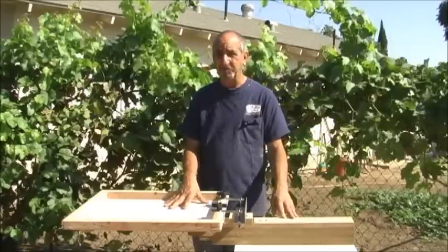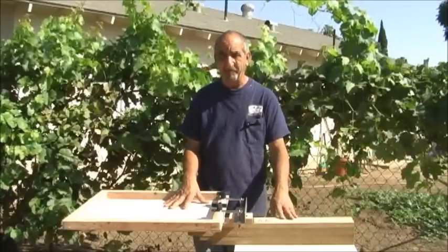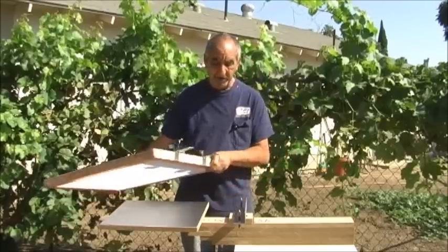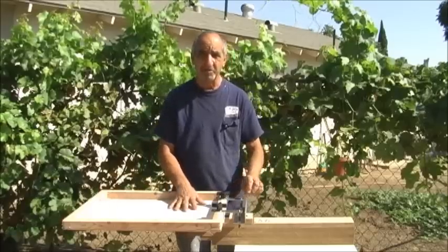The only thing that slows me down is the amount of time the flash dryer takes to dry them. So I'm going to bring the camera up here, and I want you to see a little better how this all looks, and then I'll show you how you're going to put one together.